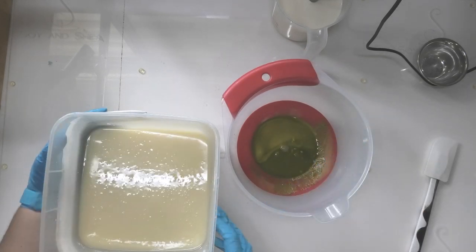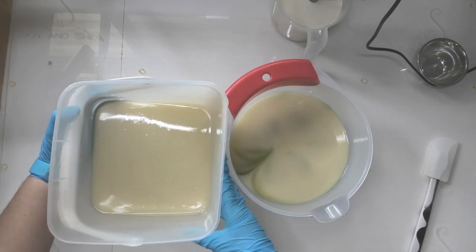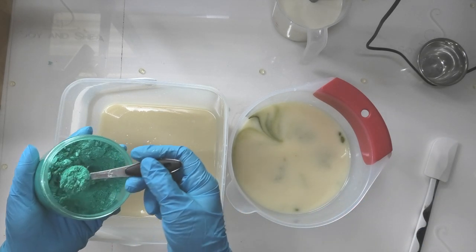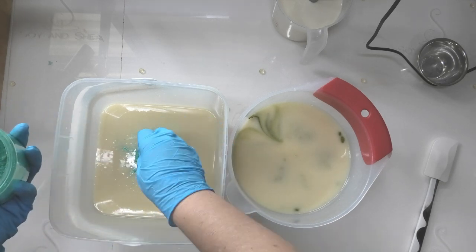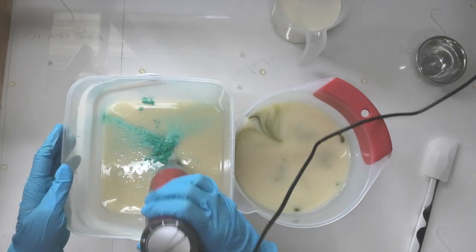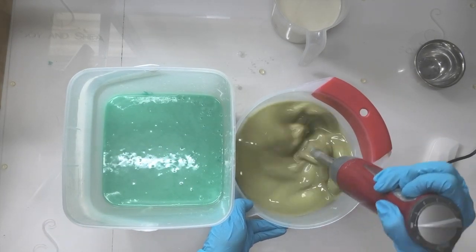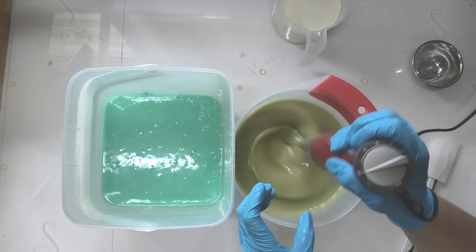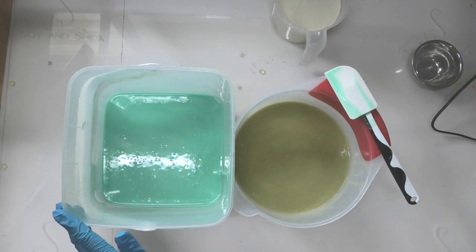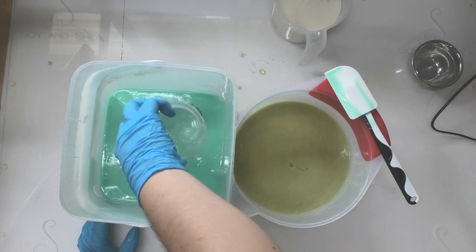The next thing I'm going to do — into this container here I have some chartreuse mica. I'm going to split out about that much, and into my big container I'm going to put in a little bit of sea mist mica from Micro Obsession. So I'm going to have two greens and that little bit of white. Let's get those colours mixed in. Next I'm going to add in my fragrance oil into all of these — only a bit in the small one, and the rest in the bigger containers.